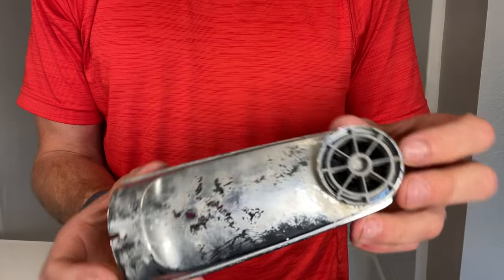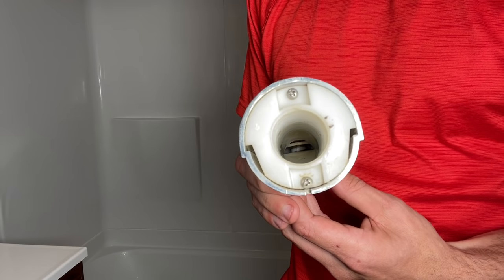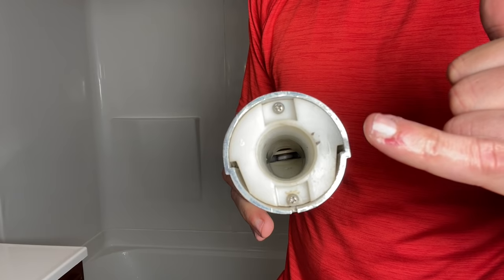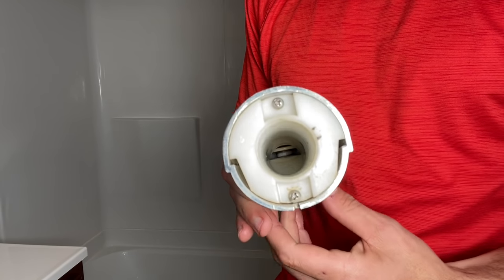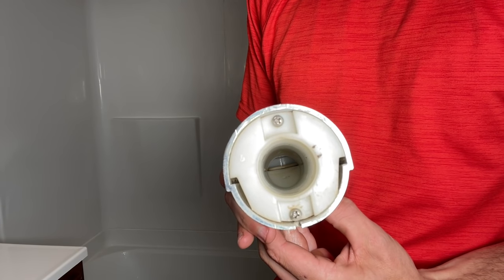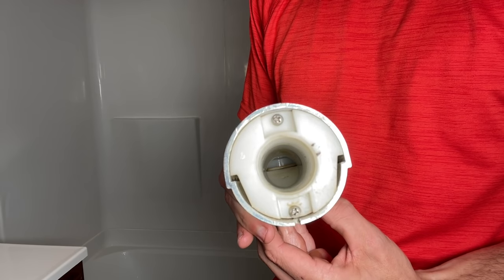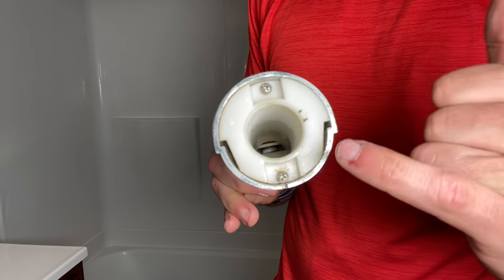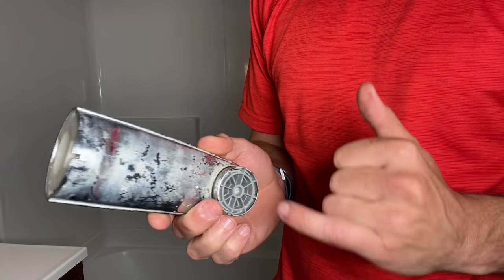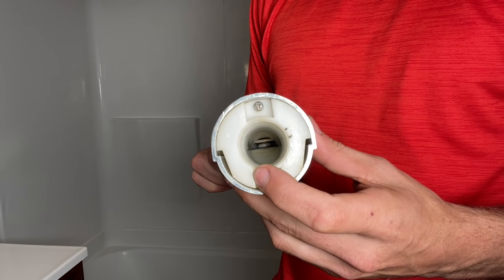With this one you can see all the mineral deposits on the tub spout. I'm going to try to get those off. You can see down in there the little plate that's popped up — that would let water come through the tub spout — but when you pull this down you can see it closes off and pushes water up through your shower valve. What's happening is there are probably mineral deposits stuck down within the spout itself, which is allowing it to stay partially open.